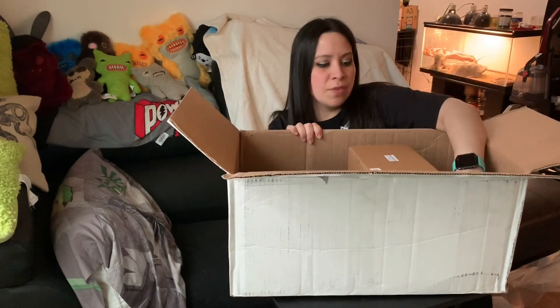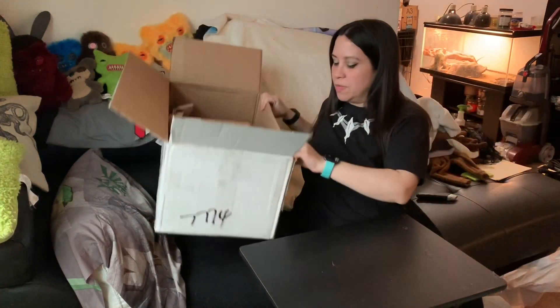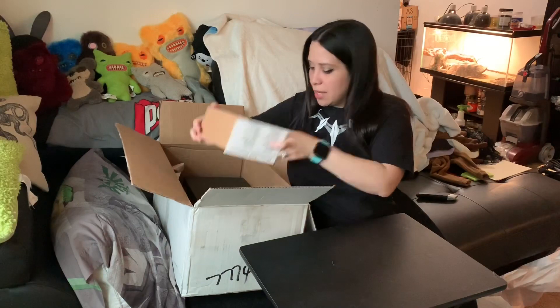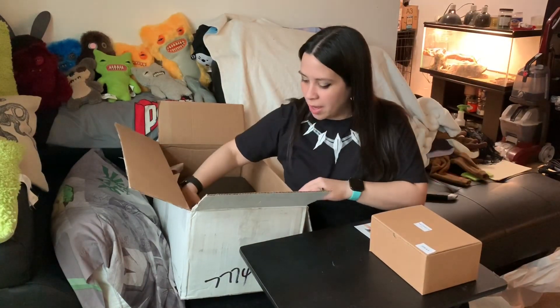Okay, it looks like two different boxes. This was part of the full set. It looks like her head came in a different box than the body.